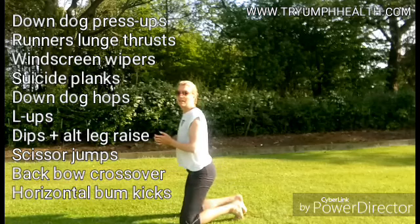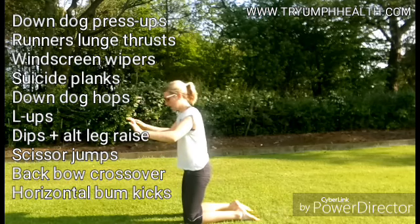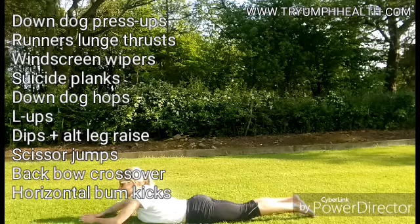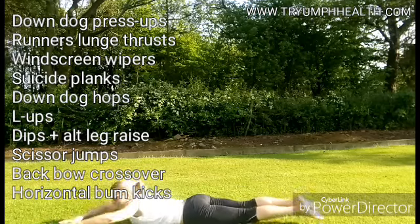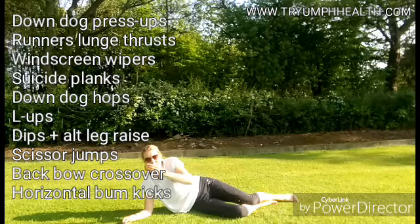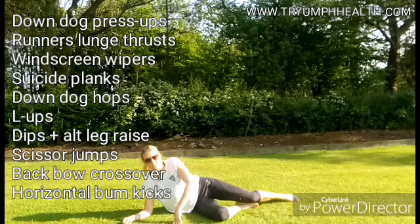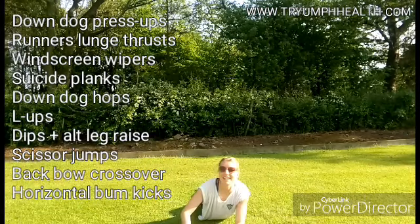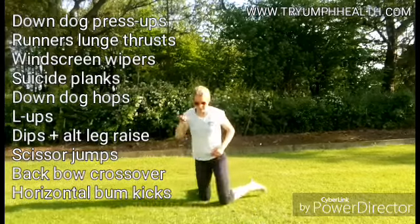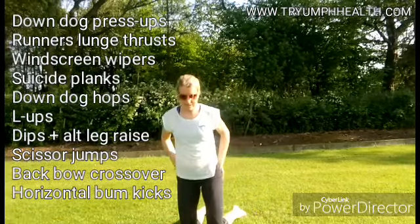Back bow crossover — it's a really good one for spine strength. We often neglect our backs and just work on our six packs, but it's so key for running posture. Imagine you've got an obstacle in front of you and behind you, and you're going to bow over to each side, lifting and placing your arms and legs — not collapsing onto the floor. It's surprising how much this works the spine muscles, glute muscles, and all that. Keep your shoulders down and your neck in line with your spine, looking down rather than arching up. Think about alignment whenever you do any exercise.